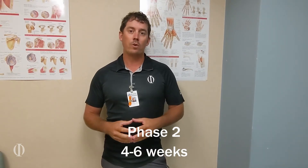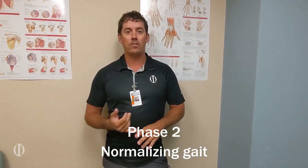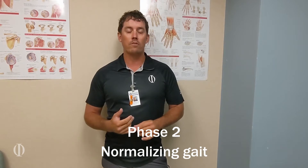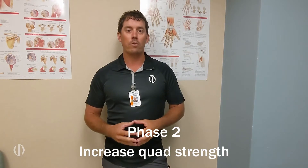Today in phase 2 is 4 to 6 weeks. The goals for phase 2 are normalizing gait — we want the patient to be able to walk pretty much normal on level surfaces — continue to decrease swelling, and then continue to increase quad strength.